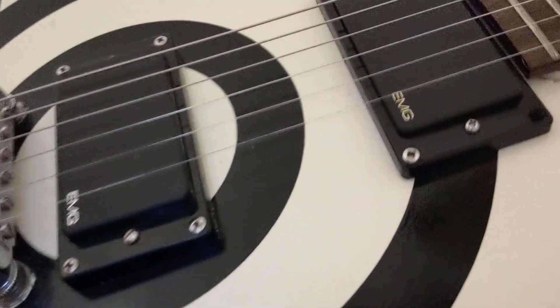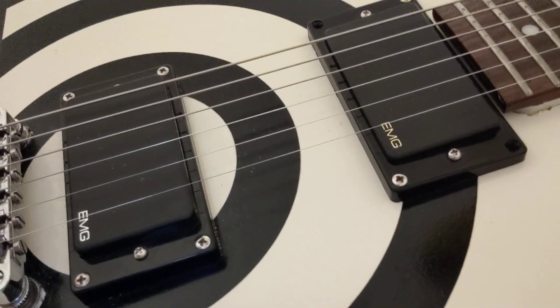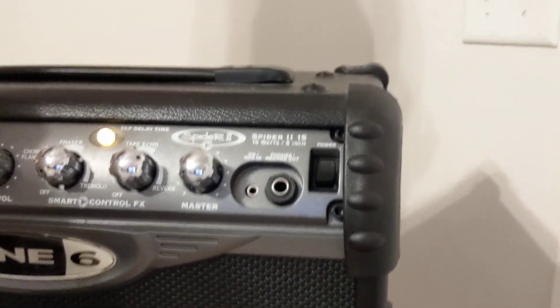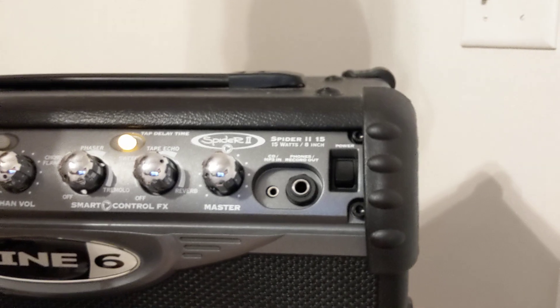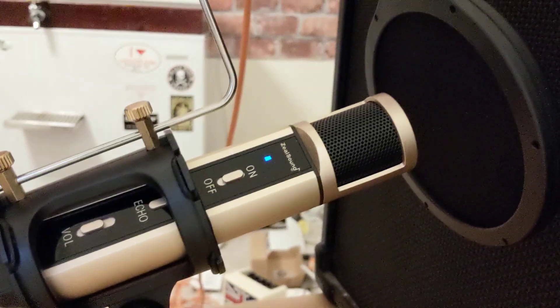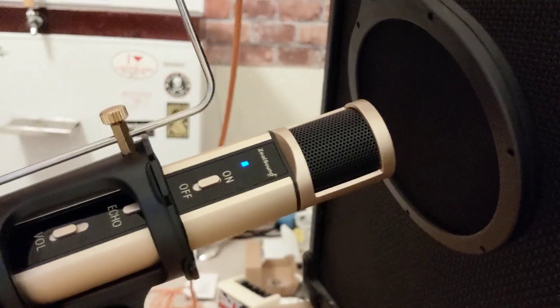I've got a Les Paul Special with Zakk Wylde EMG pickups. I've got a Line 6 Spider 2 amplifier — cheap, this thing was 150 bucks 12 years ago, but it still sounds okay for the beginner bedroom player. I've also got a $30 Zeal Sound condenser mic.